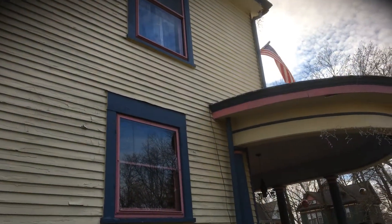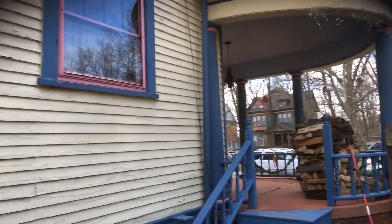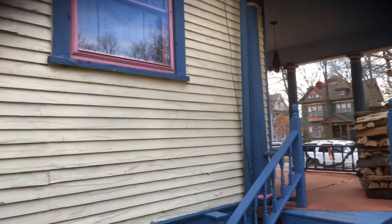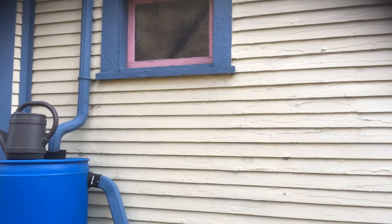Here at the home, just wanted to walk through real quick what we're looking at as far as painting and some wood repair. Just wanted to highlight and show you what to expect when we would come out and do the paint job. We would be doing the siding and the trim.